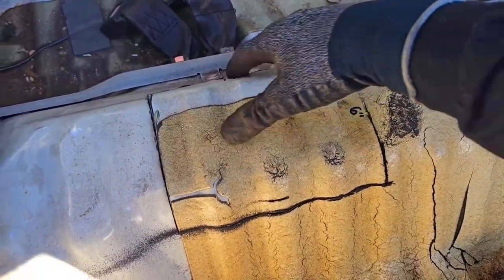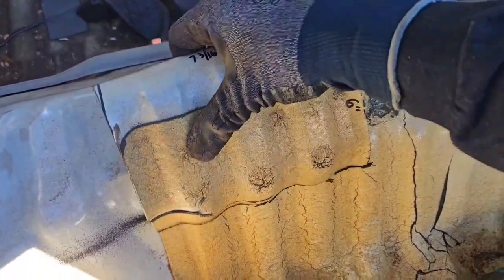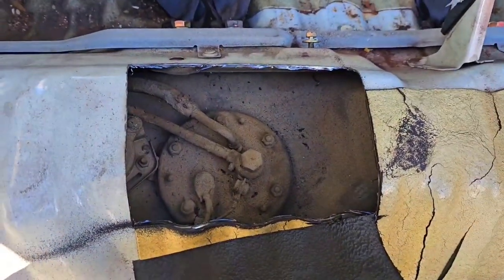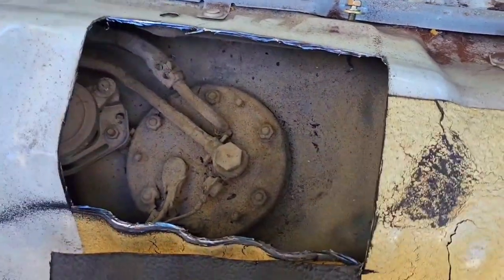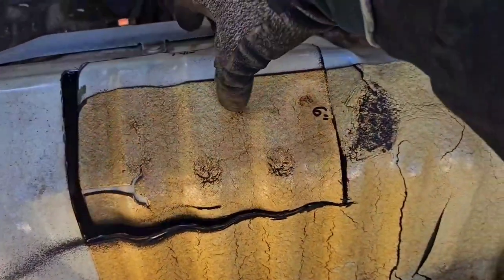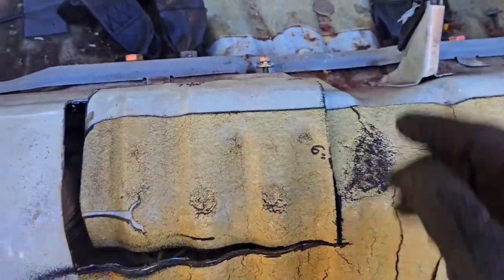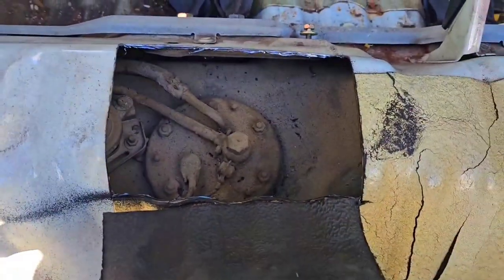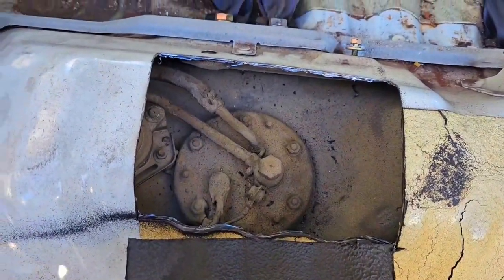Alright, let's see what we got. Perfect, there it is. I did end up going six inches from here to here — you guys can use that as a reference. Alright, time to start pulling this out.